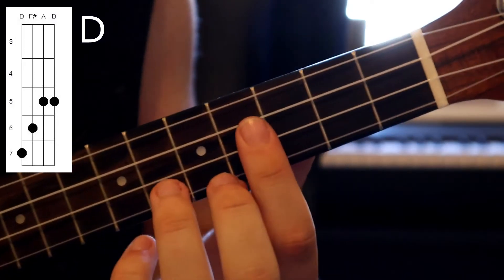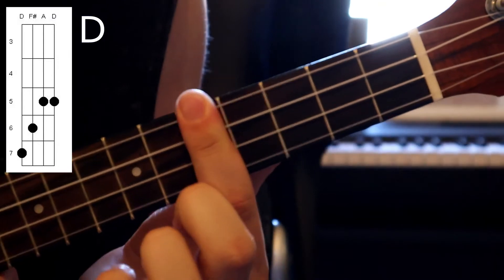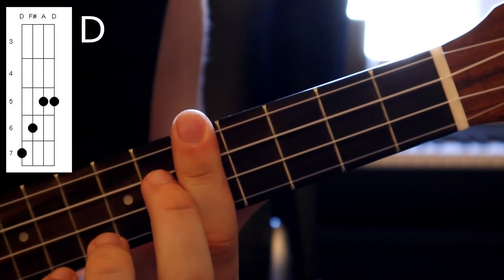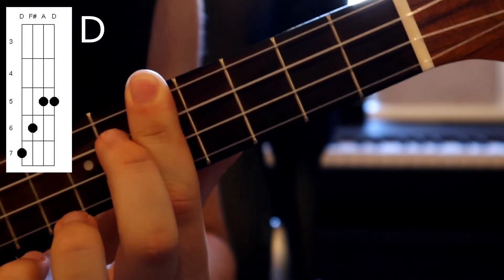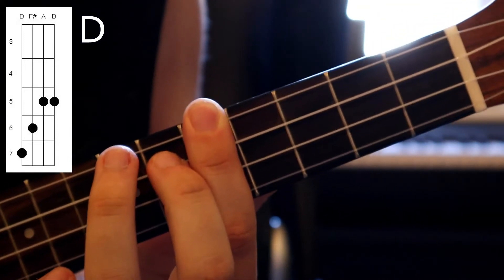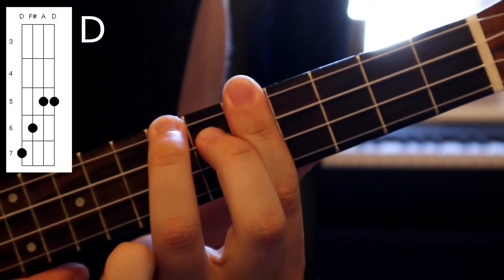So for our last chord, which is our D major, instead of barring our fourth fret here, we're going to be sliding up one to our fifth fret. And then we are going to be placing our second finger on the sixth fret of the C string, and then also our third finger on the seventh fret of the G string.